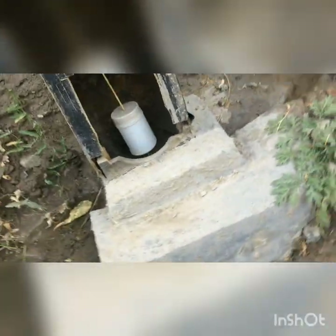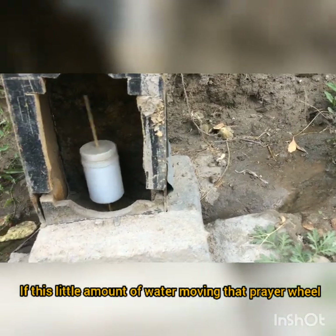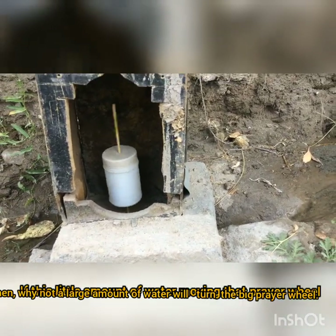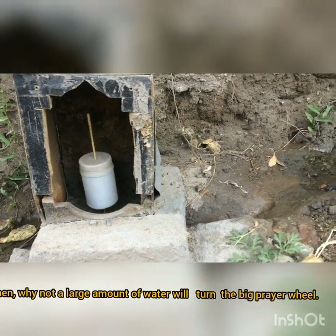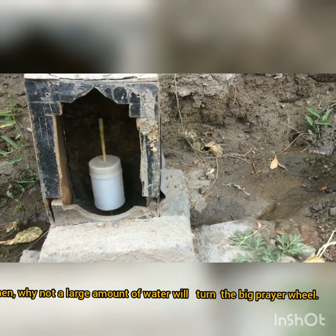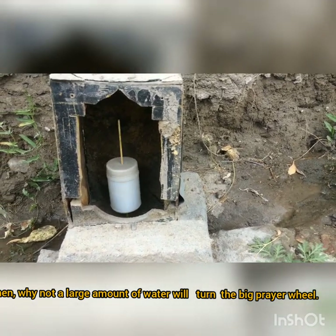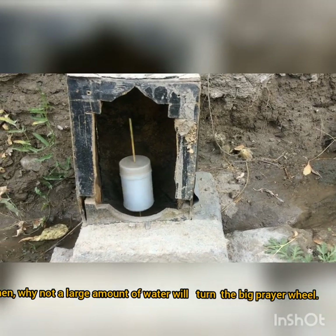If this little amount of water can move this small prayer wheel, then why can't a large amount of water turn a big prayer wheel?